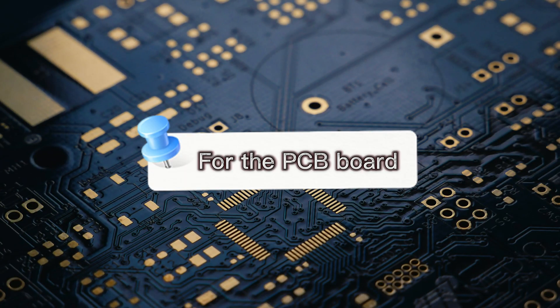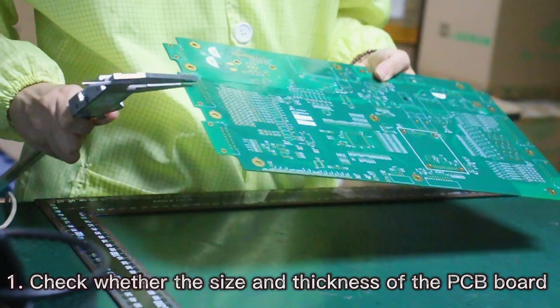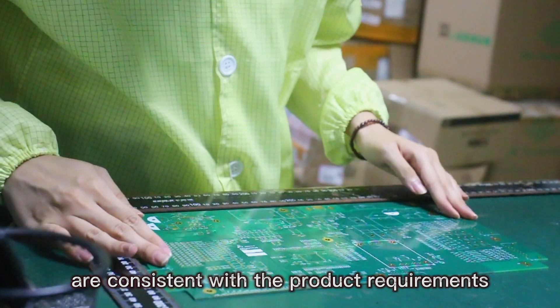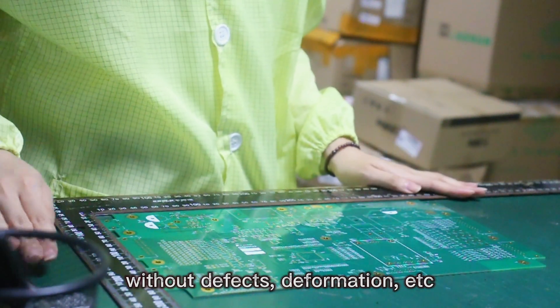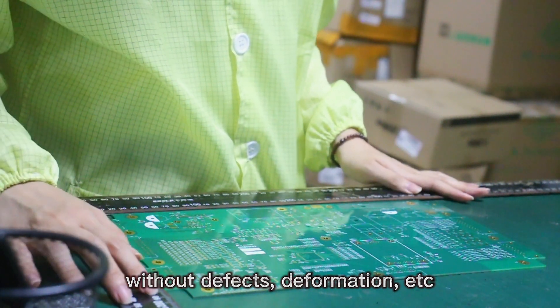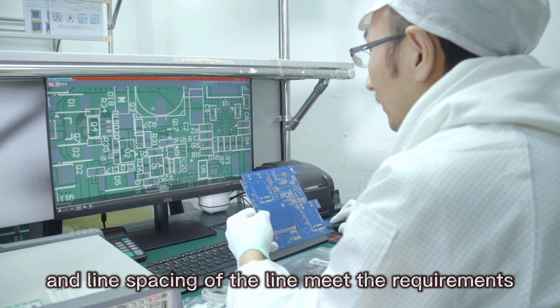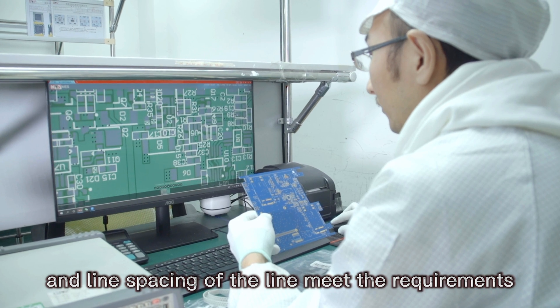For the PCB board: First, check whether the size and thickness of the PCB board are consistent with the product requirements, without defects, deformation, etc. Second, check whether the line width and line spacing of the lines meet the requirements.